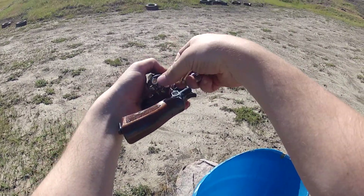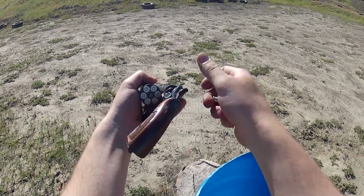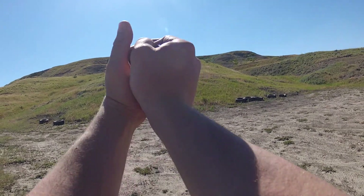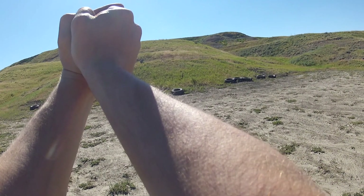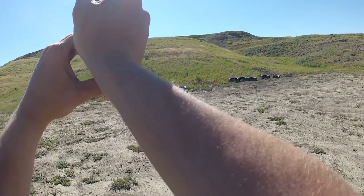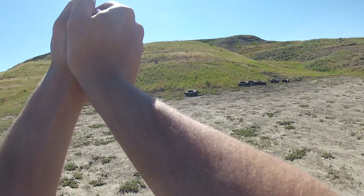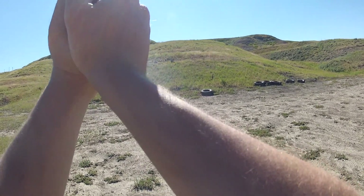Maybe you can see me reloading it — I've got this thing on my head so it's kind of hard to see what I'm doing. Now shooting upside down — probably can't see much but my hands. We'll see how this comes out. Clipped the plate a little high on that one, a little high on that one.